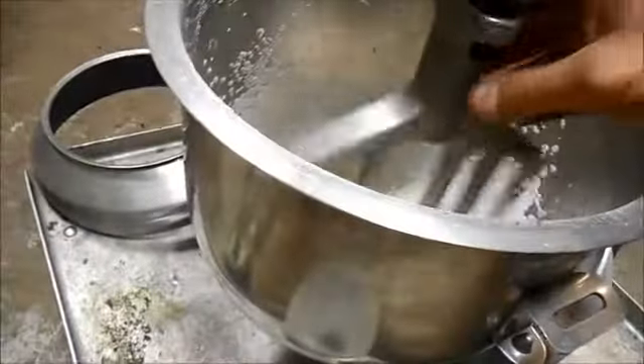Hello and welcome to QuickCon. Thanks for stopping by to take a look at this 20 quart Hobart mixer. I'm going to show you how well it mixes.